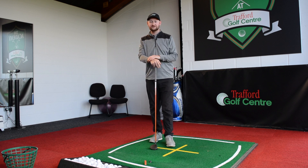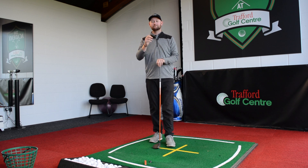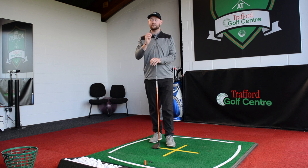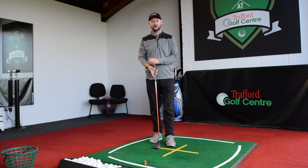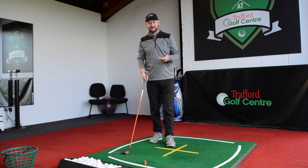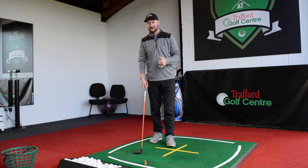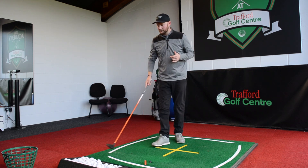To hit a good fairway wood, surely we need to get it up in the air — not necessarily true. If we look at some averages, the average attack angle for a three wood on the PGA Tour is actually minus 2.9 degrees. Albeit that's off a tee peg, but if you watch these guys, they barely have the ball up above the turf. So when they're getting it off the ground, they're going to do the same thing — they're actually going to try and take a little divot with the golf ball.